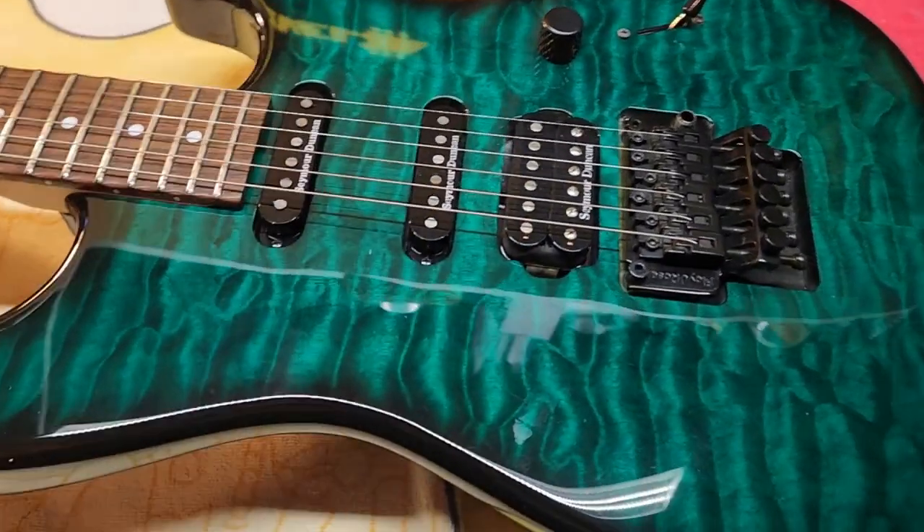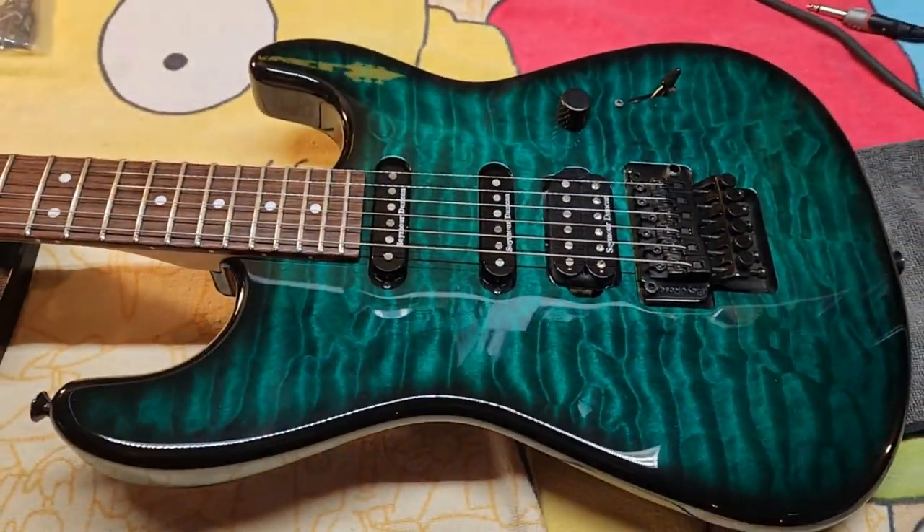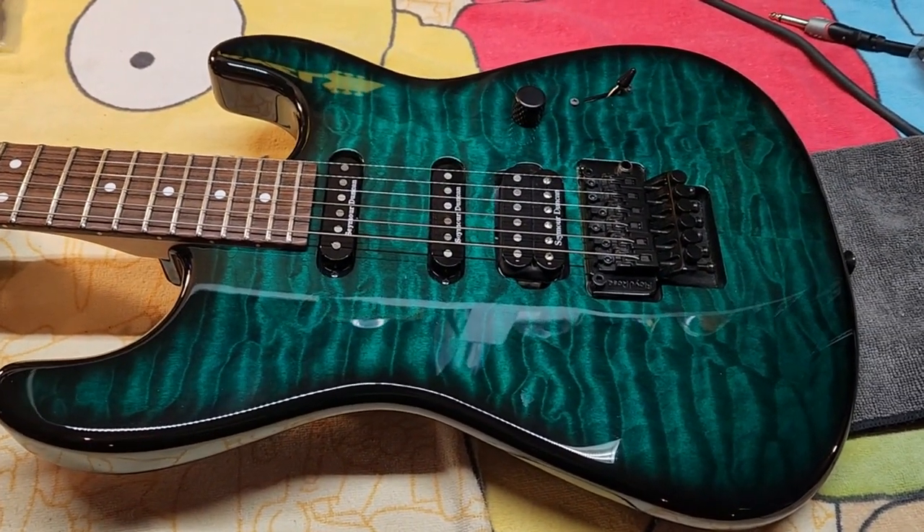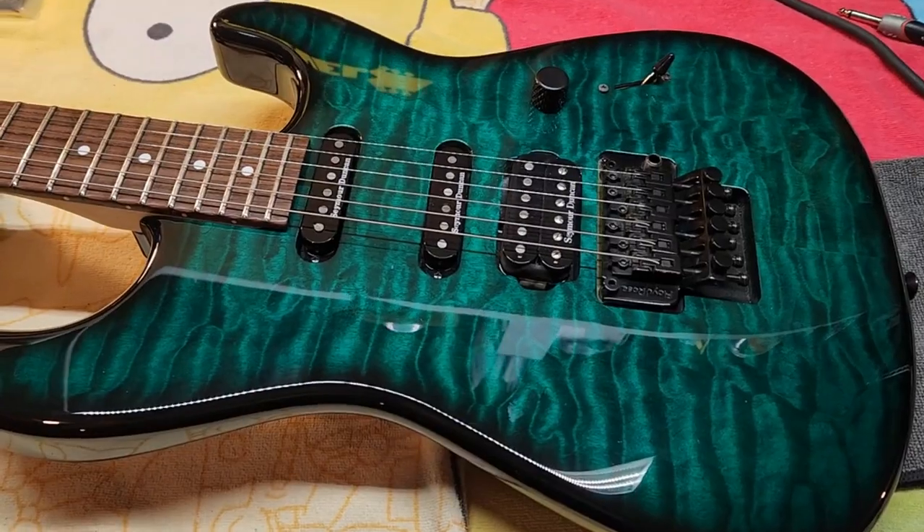All righty, guys. So I got something kind of cool here. This is a Charvel Wildcard number four. This is the Dead Calm Aqua, and I just recently acquired this.